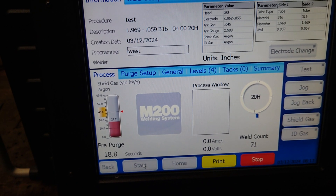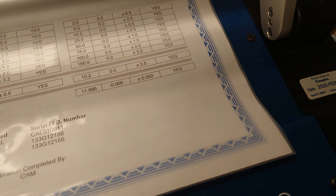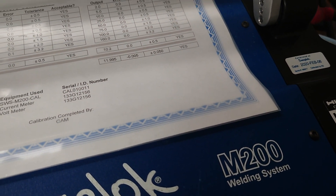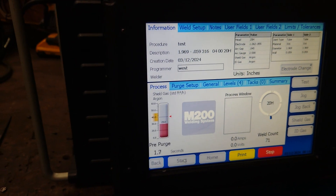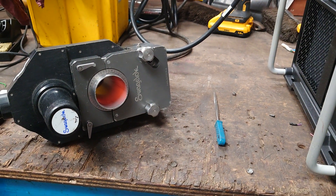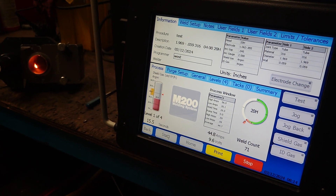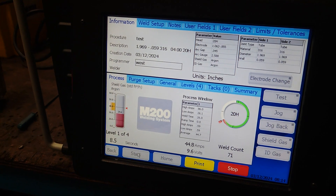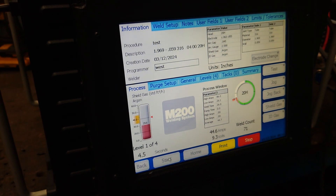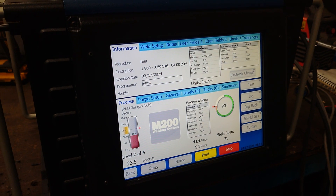A Swagelok M200 has just arrived — we have two come in. This one, as you can see, is from 2020 and slightly older, and can be supplied with a 5 series or 20 series heads. We're doing a quick test weld to make sure the machine is working as it should be with a 20 head. For welders out there, this is purely a test — somebody will probably comment that the thickness and the amps are a little bit too high, but it's purely to make sure the machine functions.